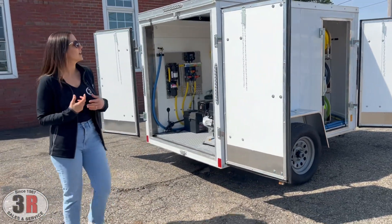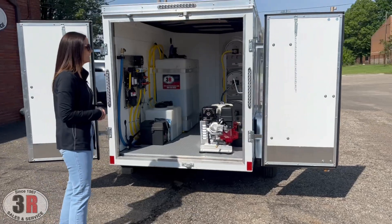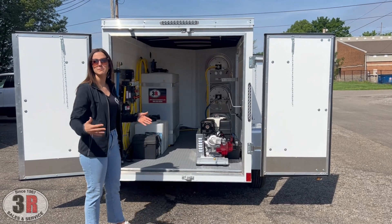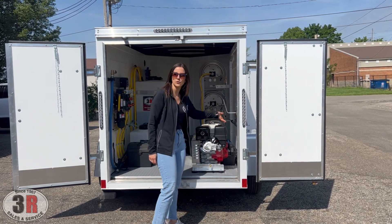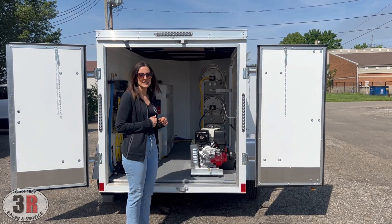The trailers we like to use have either single or double doors. This one has a double door system with LED lights. The double doors are nice versus the ramp door — the ramp door takes up a lot more space, and when you're standing on the ramp door you have to bend down further to start your equipment, so we just prefer the double door option.